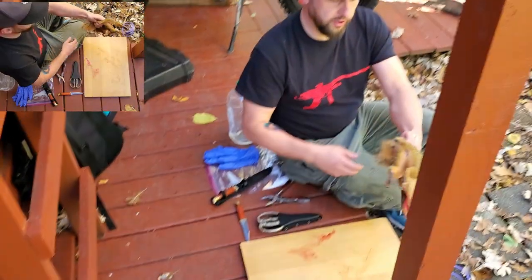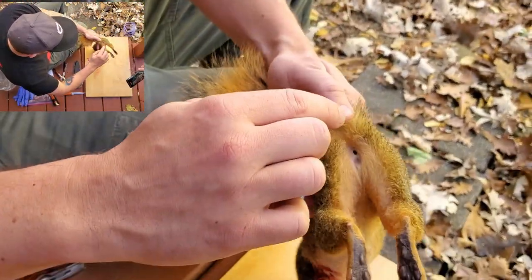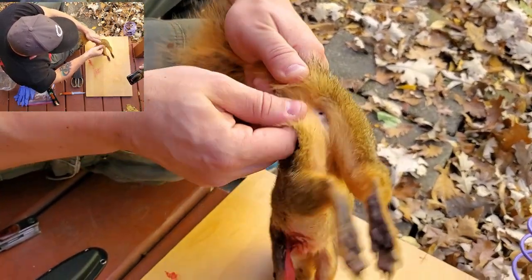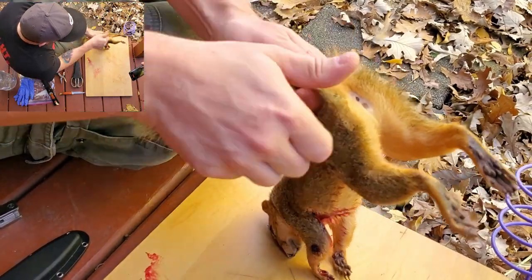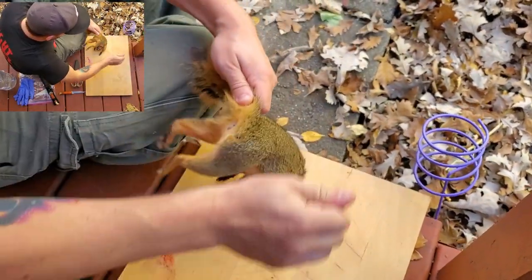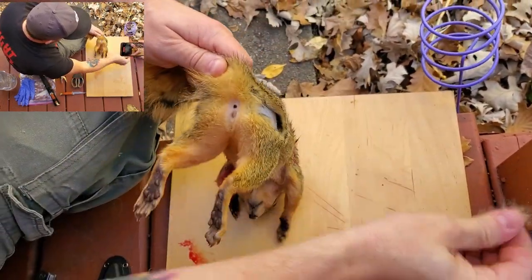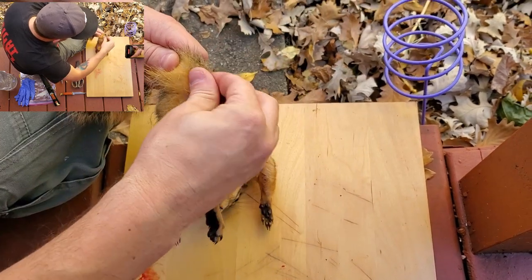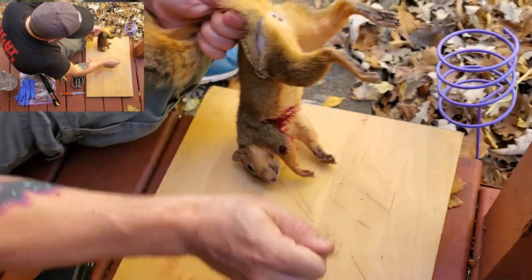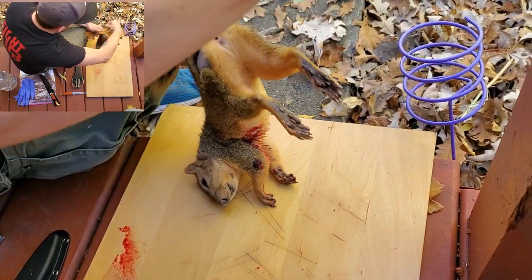One of the first things you want to do — come up close because we'll have to show this — is rip a little bit of hair from the backside down the leg a little bit. You can usually rip the fur right out with your fingers. You want to expose a strip of skin going from right under the tail a little bit down the leg. This just gets hair out of the way and makes things easier.